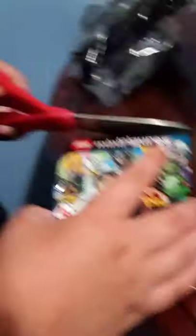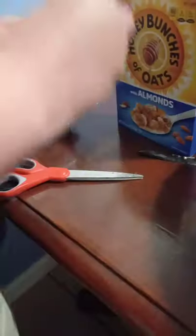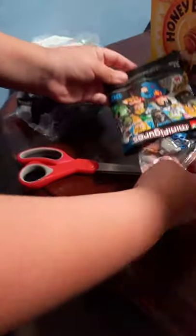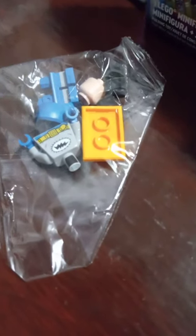I think Batman would be my favorite one. So first, what did you get? Oh, it's in a bag. Build it real quick while I show this to the camera.